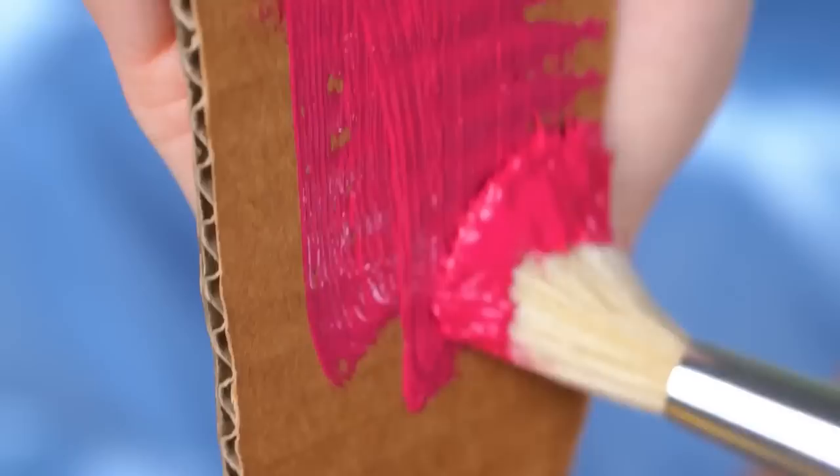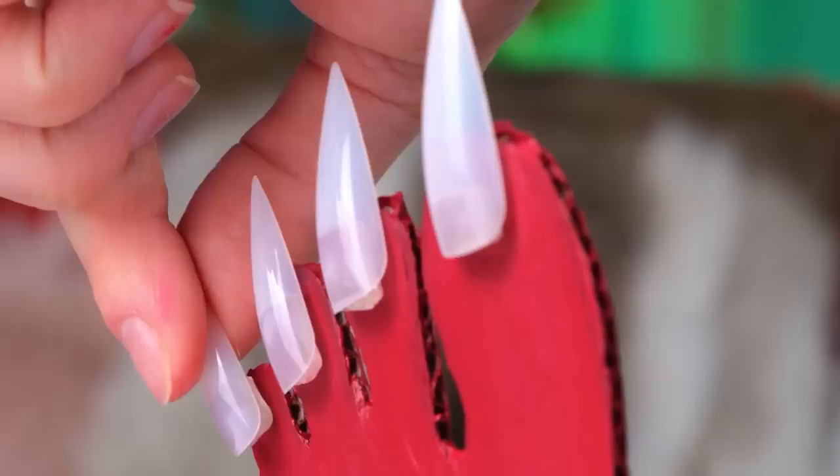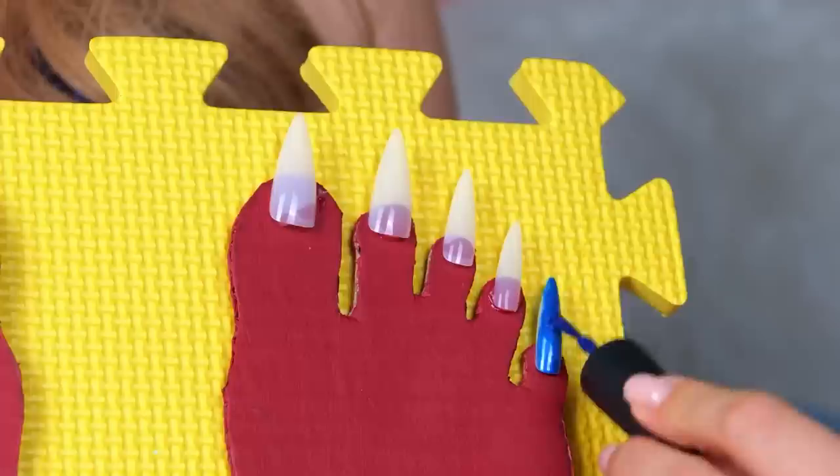There's no nails, but we can fix that — instant pedicure. Why not make a pair? Especially if you've got two feet. Now it's practice time. Cosmetology school, here we come.